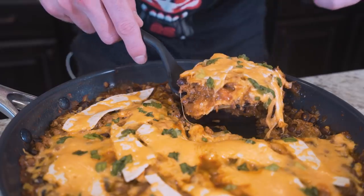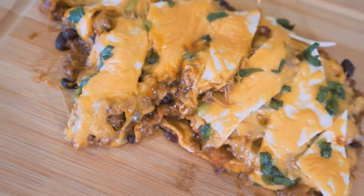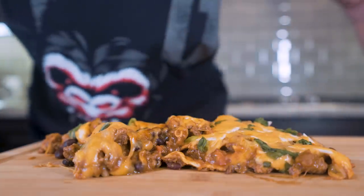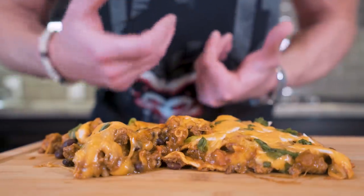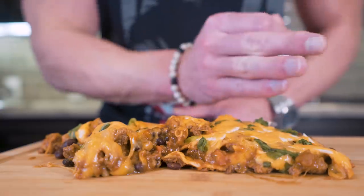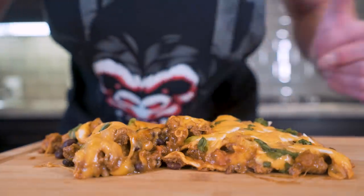Let's get it on a cutting board and get a closer look. And boom — this is what it looks like plated up, or I should say cutting-board'd up. All the goodness of a beef burrito, normally a food we'd have to avoid if trying to lose weight, but the way we tweaked it, the ingredients we used — this is a food we can not only love, but eat and see results, lose weight, build muscle, and live our best lives all at the same time.